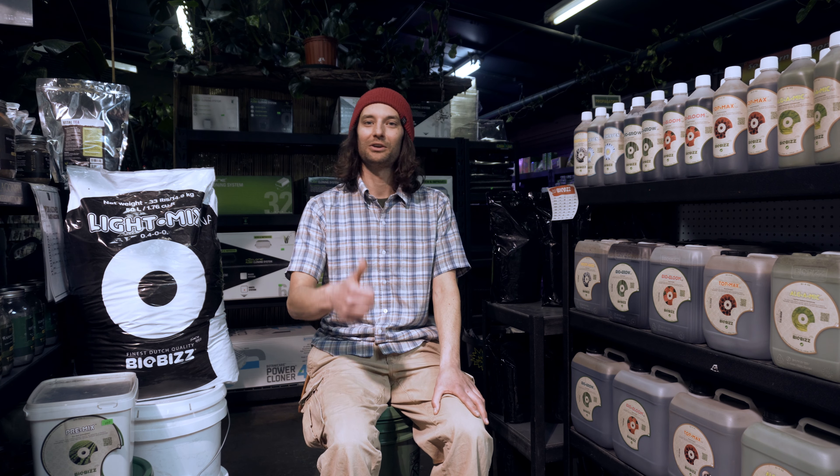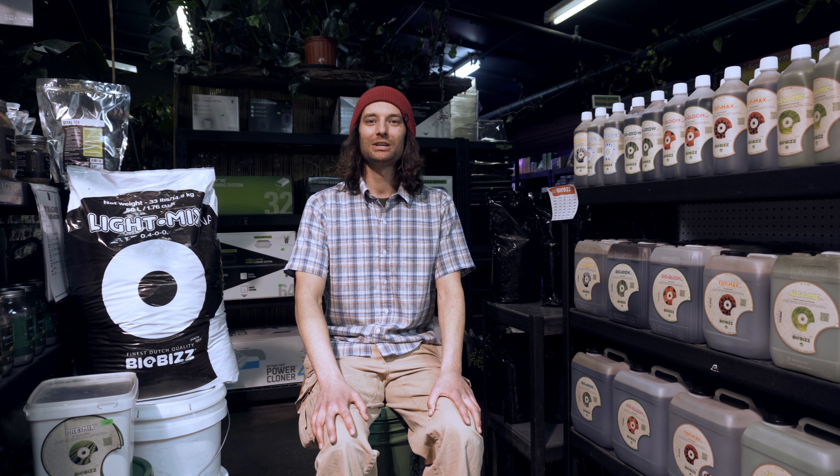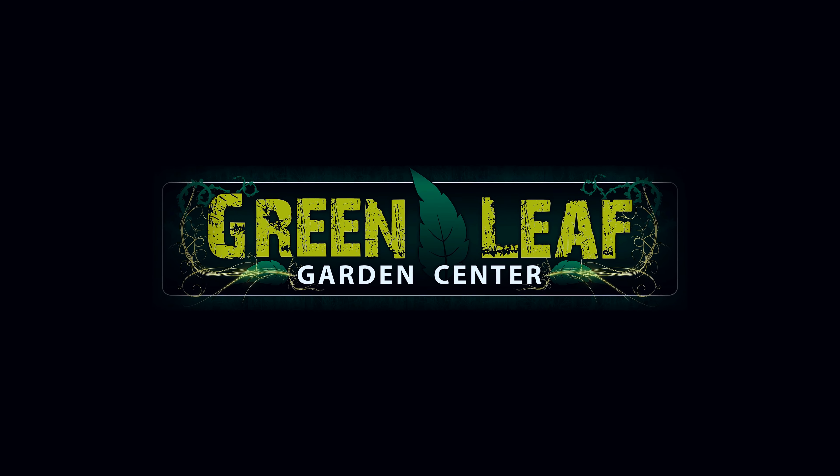If you ever have any questions, come on down to Greenleaf and I'll tell you all about it. Well, that about wraps it up. Thanks for watching and come see us at Greenleaf Garden Center. We'll see you next time.